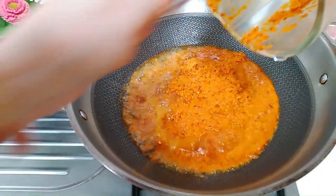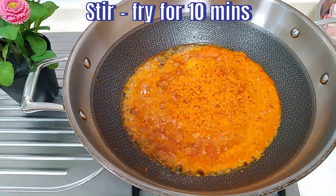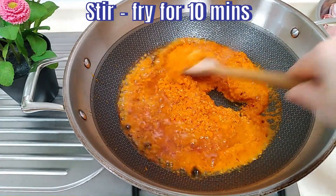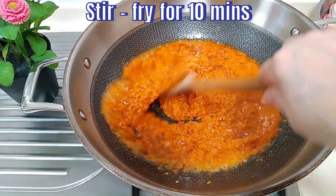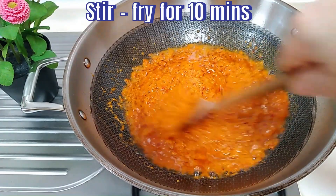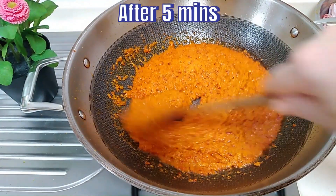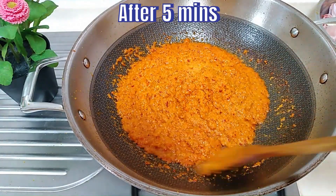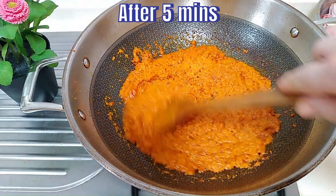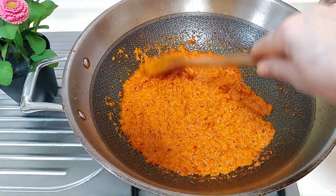We make sure that we stir it constantly to prevent it from getting burnt. So after 5 minutes of stirring, it sounds something like this, which signifies that the water we added while blending has evaporated — only oil and the spice paste are left.